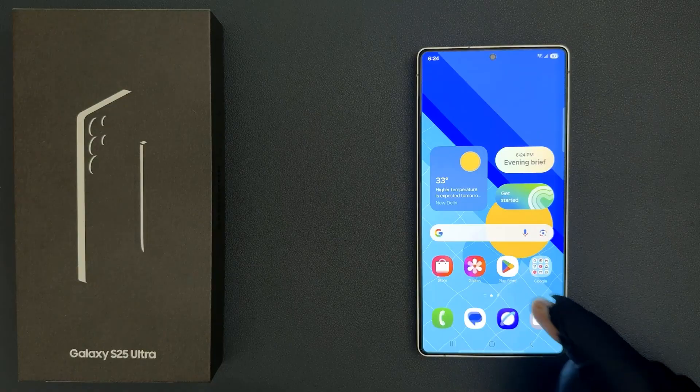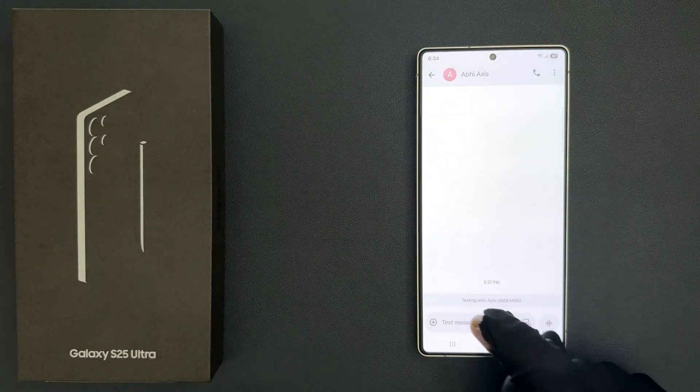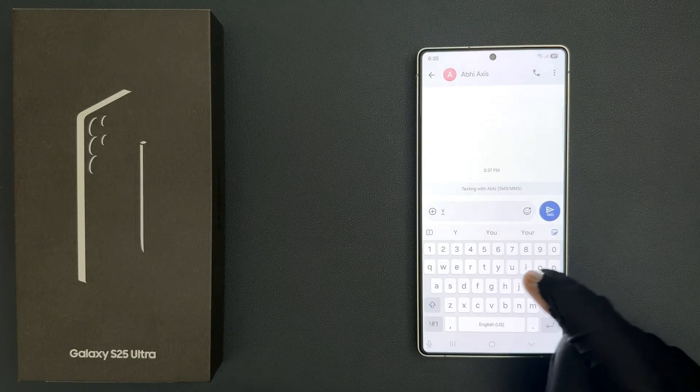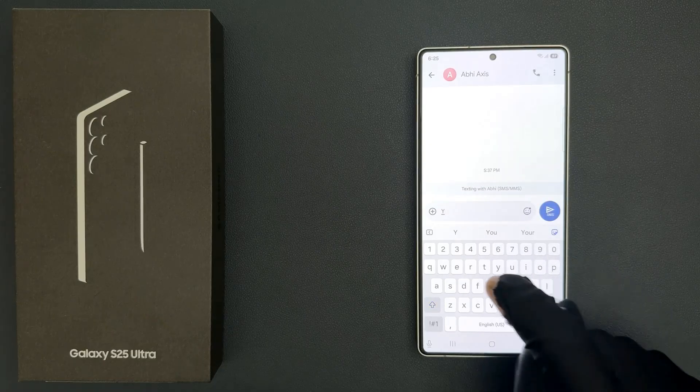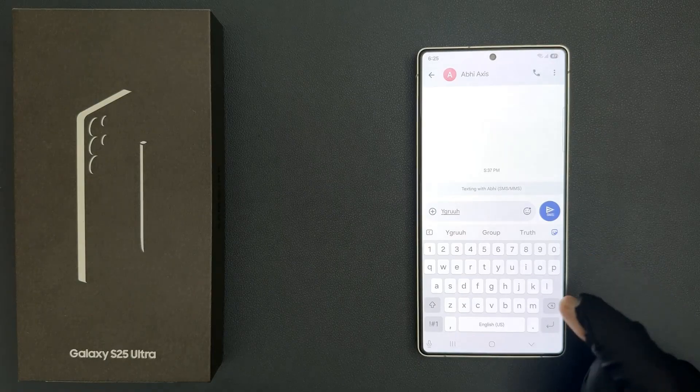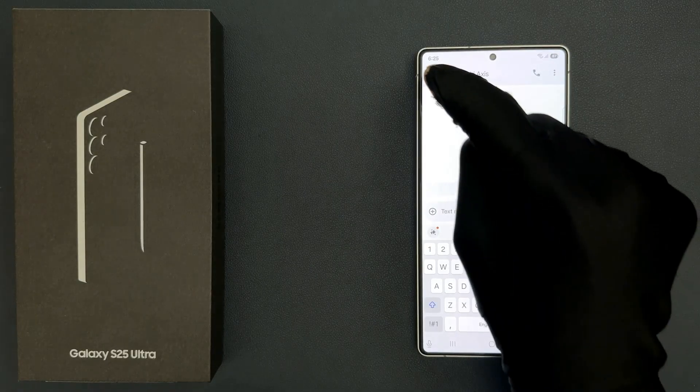Now if I go to my Samsung keyboard and press any key on it, you can't hear the sound. So that's it, it's now done.